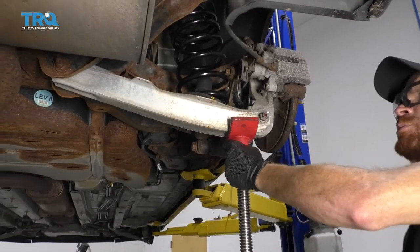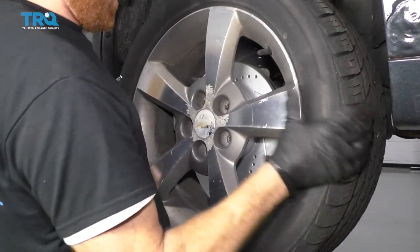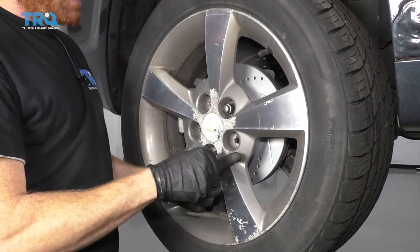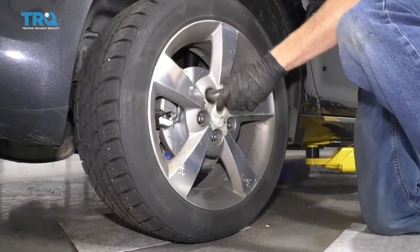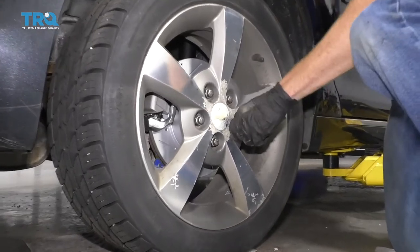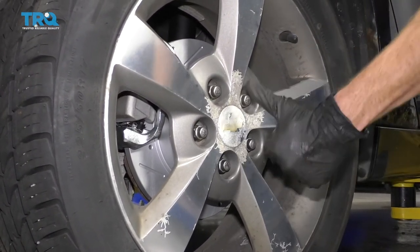Let's lower this down and we can get the wheel back on. We'll start on the lug nuts and then we'll torque them down to 100 foot-pounds. Let's torque these to 100 foot-pounds in a crisscross manner. Torqued.